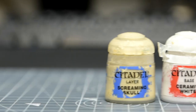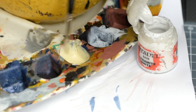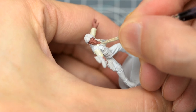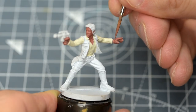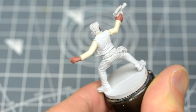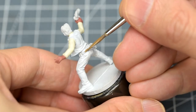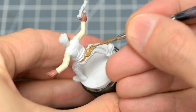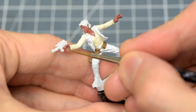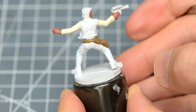For the cream-coloured shirt, I'm using a roughly equal mix of Screaming Skull and Ceramite White. I like to re-touch mistakes as I go along. I'm now using some Steel Legion Drab for the belt and holster, and I'm also painting the pistol grip with this. This may seem a shade too light, but will look fine once we've added the wash in the next step.